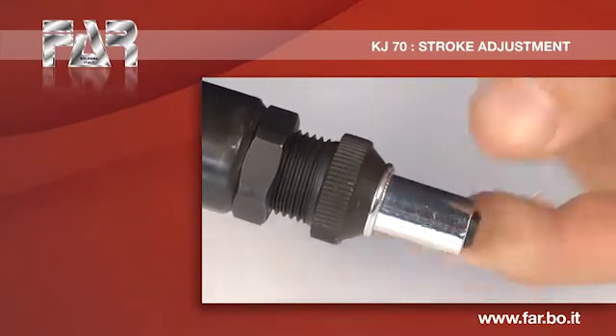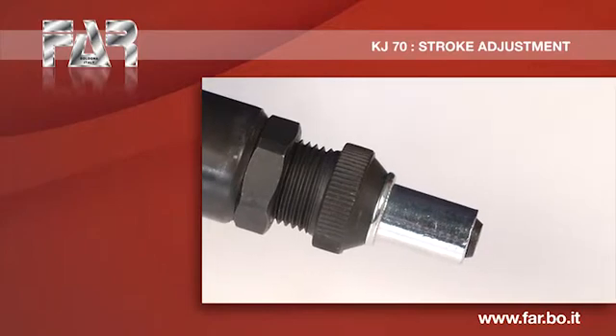Screw the insert on the mandrel, making sure that the top of the insert is in contact with the head, and that the mandrel cut off is about 2 mm.